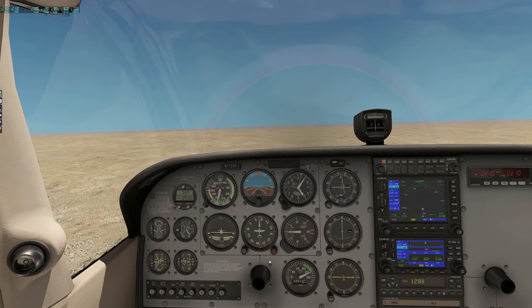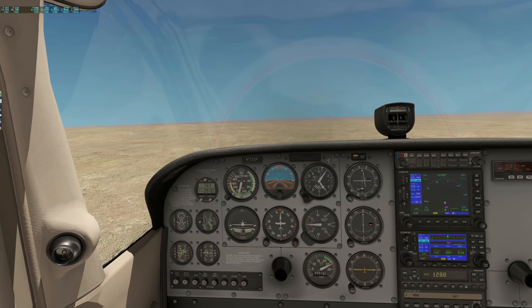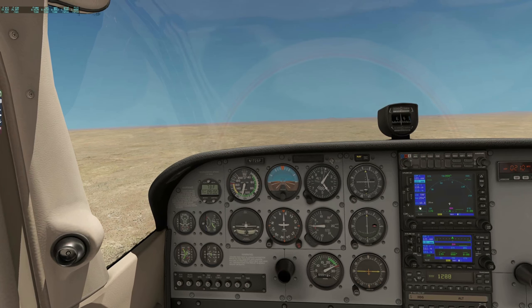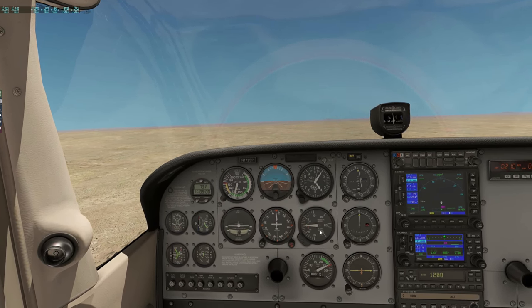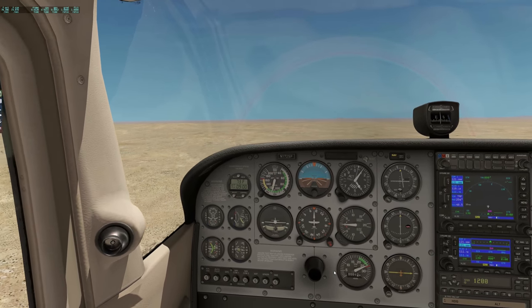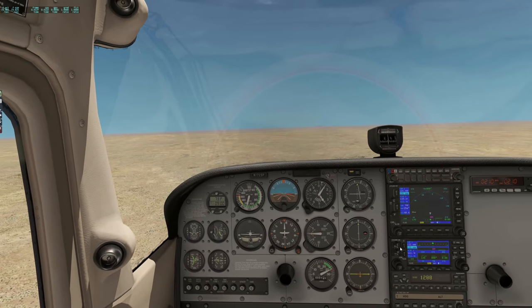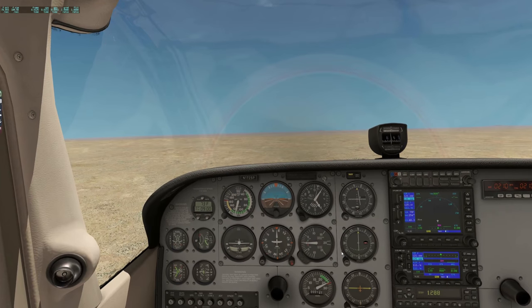We've got a tailwind in this direction so we should be making some good ground speed. You can see the distance is ticking down quite quickly now — doing 115 knots. So we should be about 20 minutes through this 48 nautical miles.